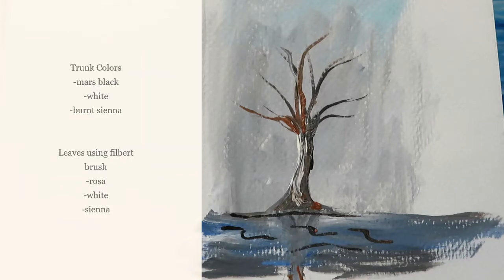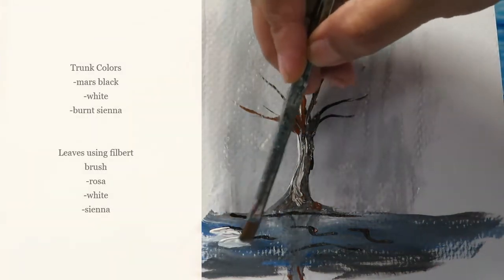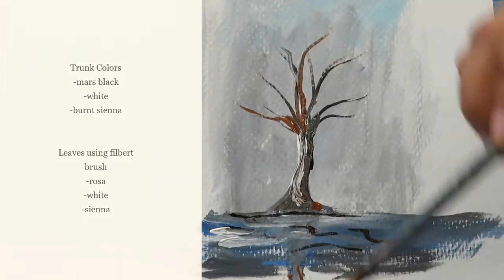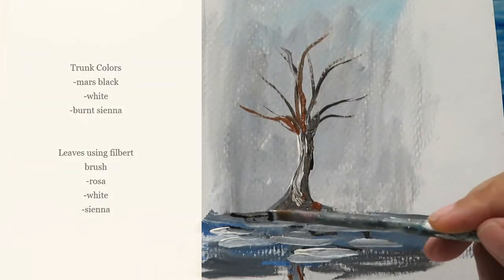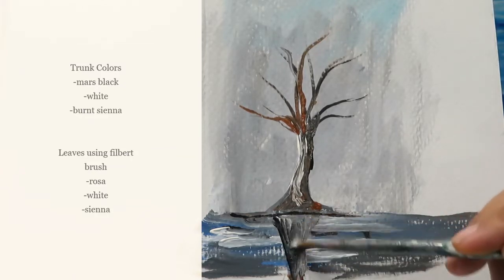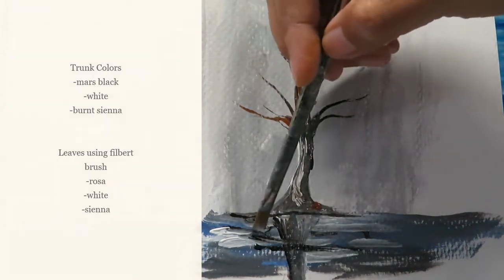It might not look exactly like waving water, but then just do your titanium white like that. Don't forget that shadow and that reflection in there, just like that.